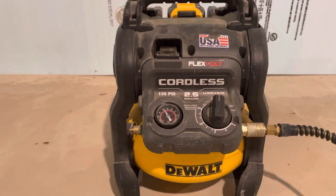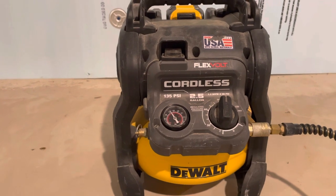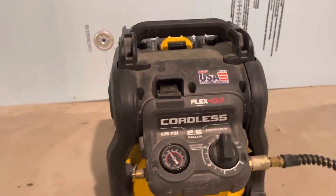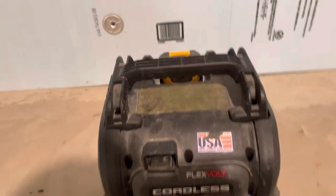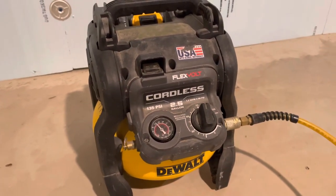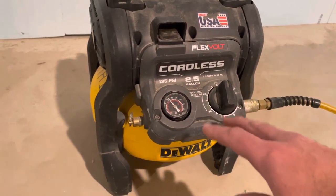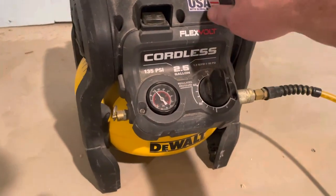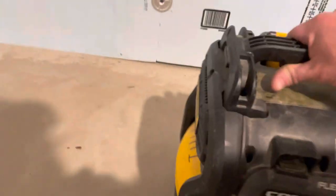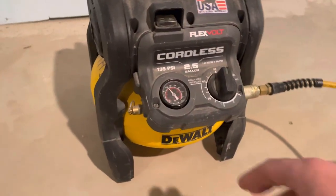Welcome to the channel. Today we're going to be talking about my favorite little air compressor, the DeWalt 60-volt cordless pancake air compressor. I got this thing in 2019 and it's been really handy. I just keep it in the box trailer and we use it for all sorts of stuff — pressurizing houses, air tests, and of course for tires. It's really great for that because it doesn't weigh much at all, about 15 pounds maybe a little more.